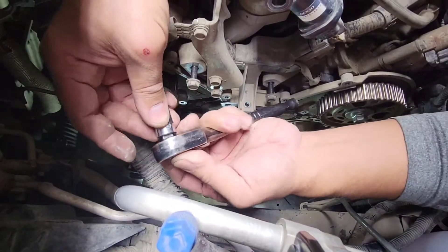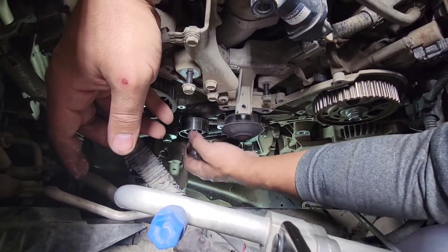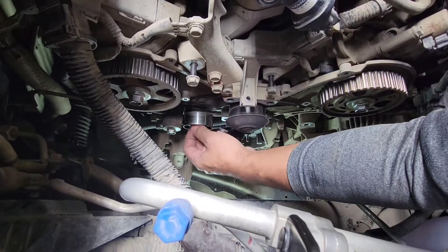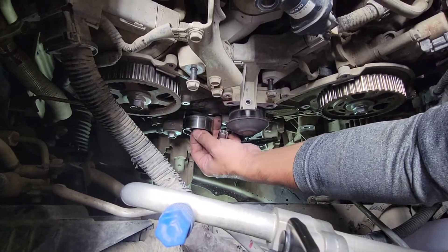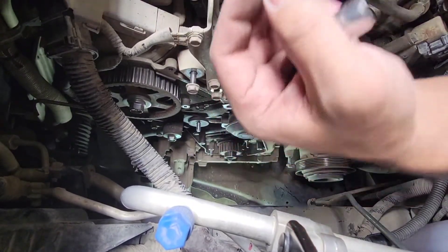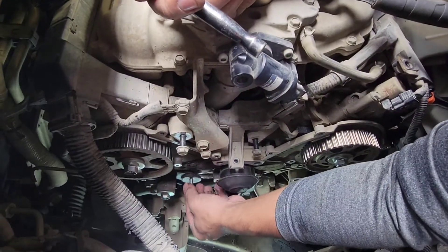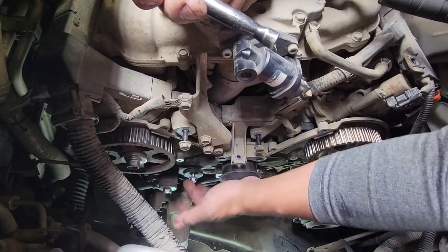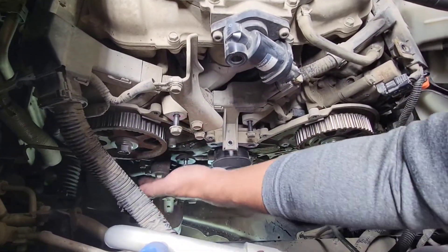The next one right here is a 12mm socket. We'll take this one out — it looks easy, just hand tight, and then everything will come out just like that. I'll put it back here so that when I install a new one I know that this is the nut I need.